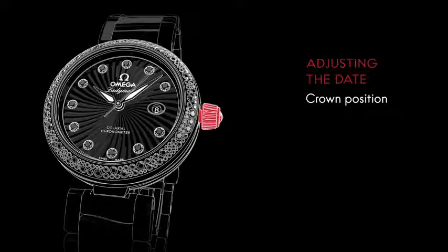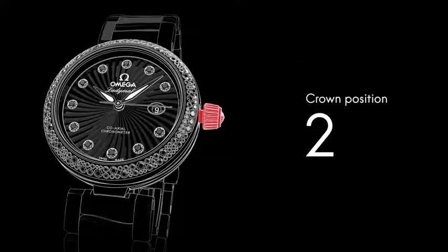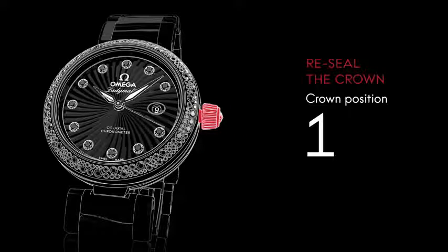To adjust the date, pull the crown to position two and turn it forward until you reach the desired date. To reseal the crown, make sure it's in position one, then push it firmly while screwing it clockwise.